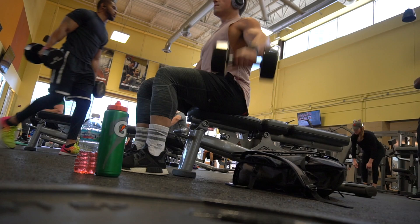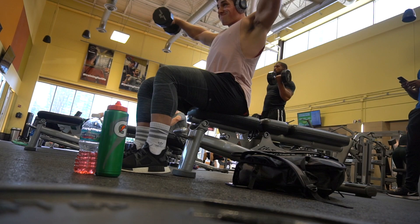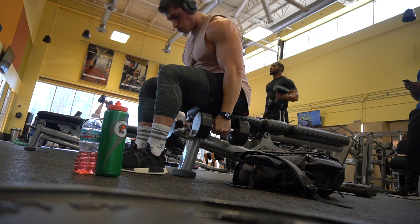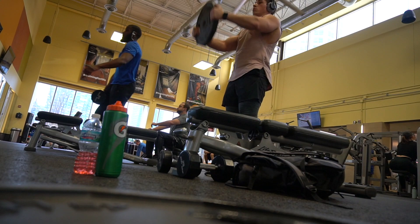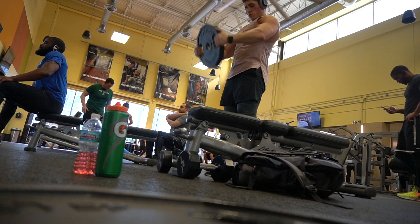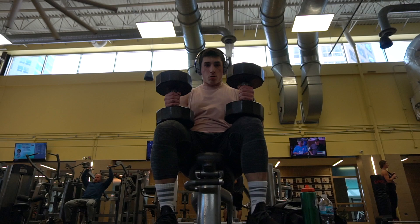Next we did dumbbell lateral raises — four sets of 12. I stuck with 25 pounds and it was challenging towards the end to keep good form and not swing too much. I also did plate front raises, which one of my athletes reminded me he does during his workouts. I usually do front raises with a barbell, so this was a nice change. You can also do bus drivers, but today I just went up and down in between sets of lateral raises, squeezing and contracting the shoulders at the top and controlling the weight on the way down.